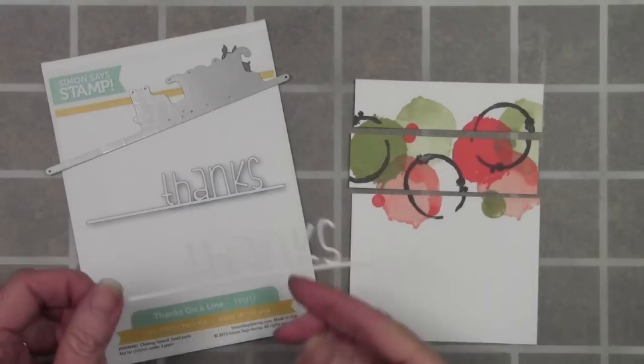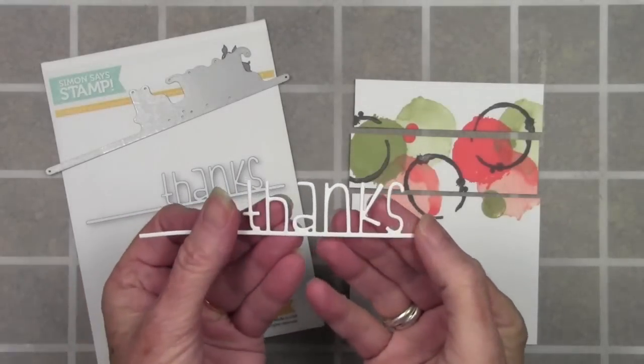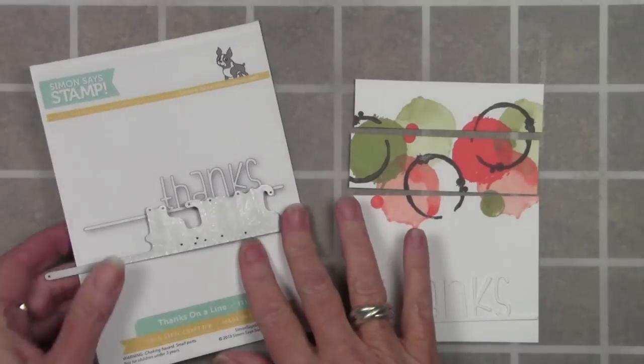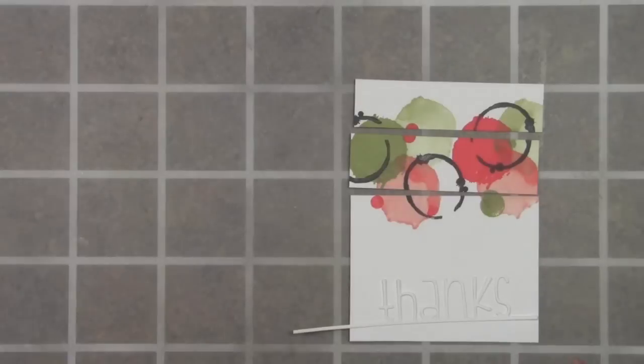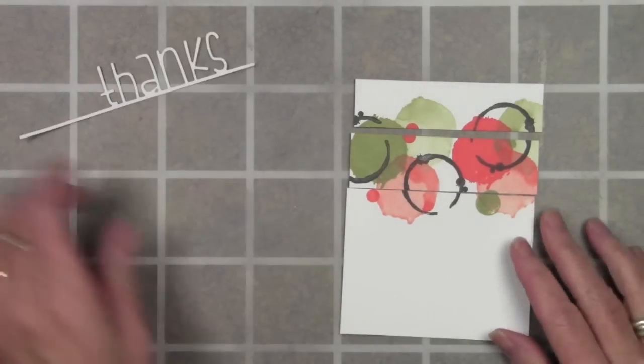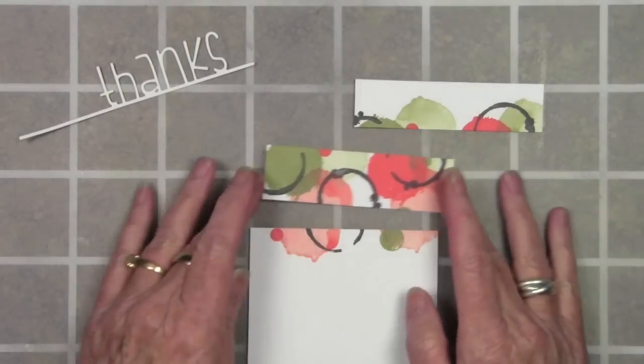I have my 'thanks' on a line and I've cut this from regular white Neenah cardstock using a Simon Says Stamp die. It's a really fun whimsical font and I love how it's on a line — you can add it to your cards really easily. I have cut my panel here into three pieces.